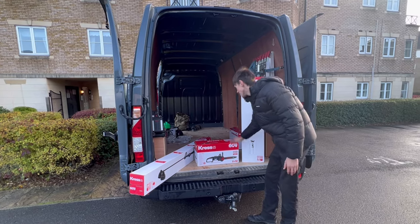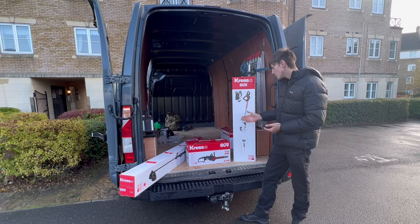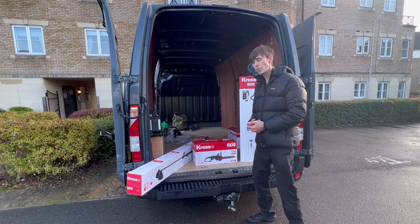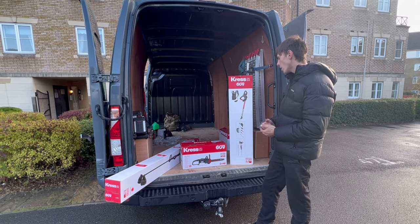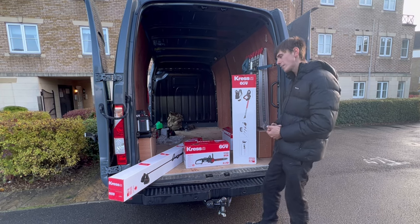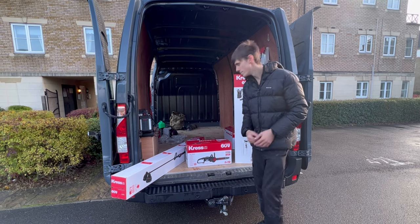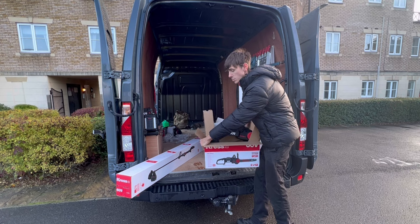Next on the list we have the 60 volt 35 centimetre chainsaw — 35 centimetres is a 14-inch bar. It's got a 22 metres-per-second chain speed, brushless motor. It looks like it comes with a two-plus-one warranty — I'll have to ask David what that means. It looks like this is going to require some assembly.